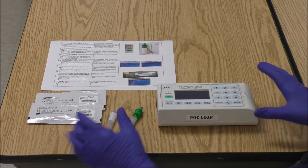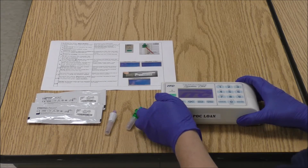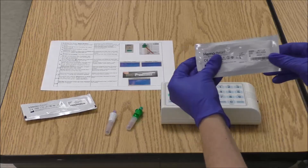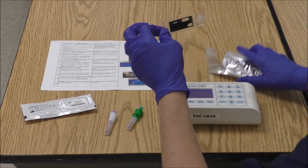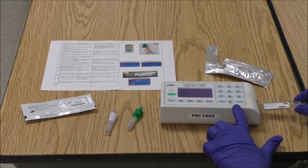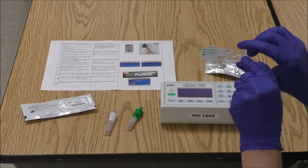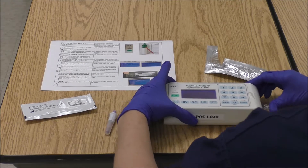The first thing we're going to do is press the green start button. Take your cuvette and open it up. The cuvette will be inserted in the instrument right here at this port. The part where you want to place your drop of QC material is that center circle. Push your cuvette in all the way.